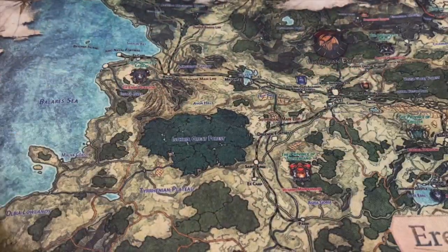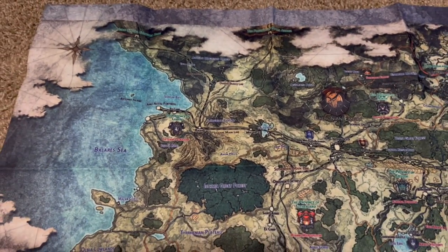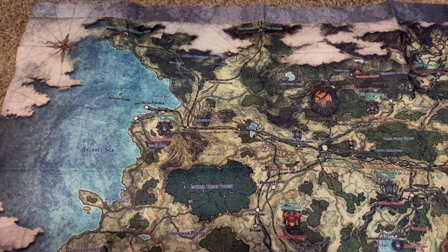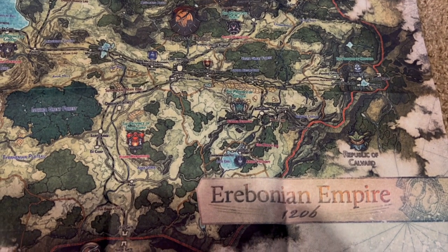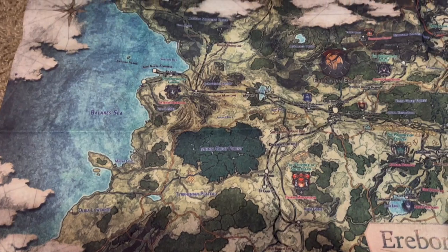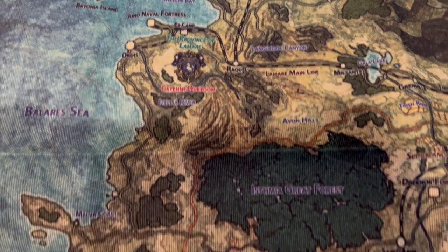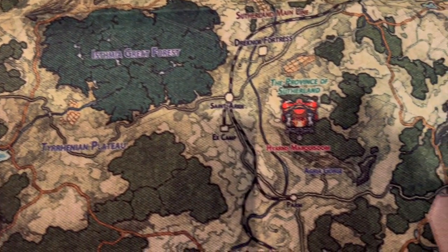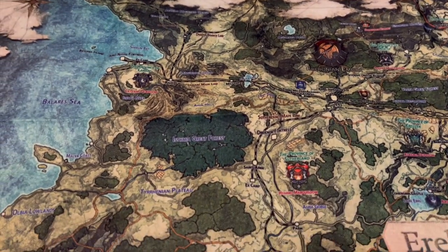It's kind of a weird cloth — I'm going to have to iron this sucker out though. There you have it — it's of Erebonia. It's actually a really nice map. Excellent. You've got all the town names and stuff like that on here. Very cool — this one will be framed and thrown up on my little map wall.